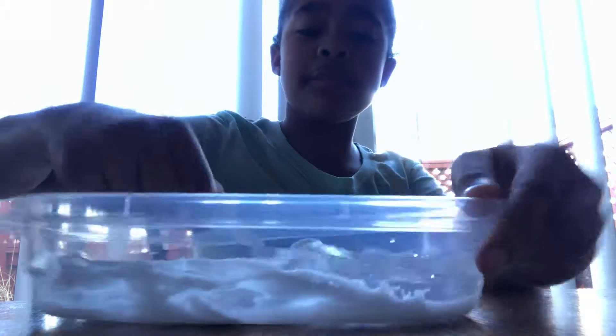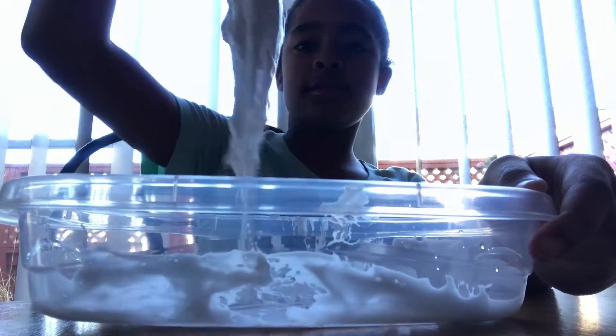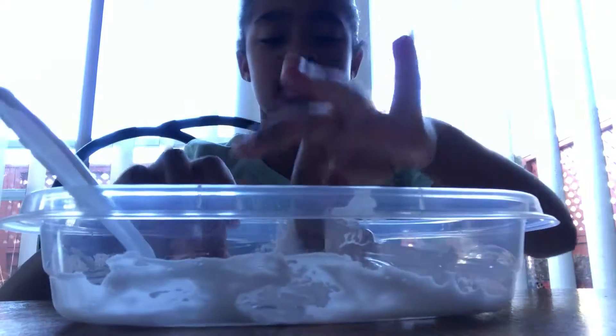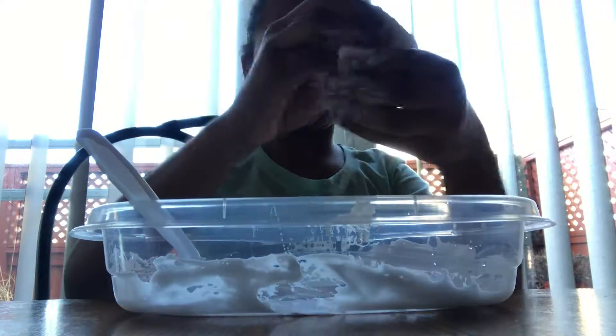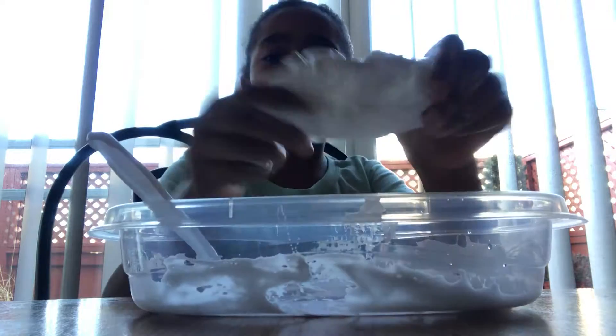It'll turn slimy. Making slime. So we have slime, but it's kind of sticky right now. So we're gonna knead it up with our hands. And it's blue. Slimy. Oh, slime!